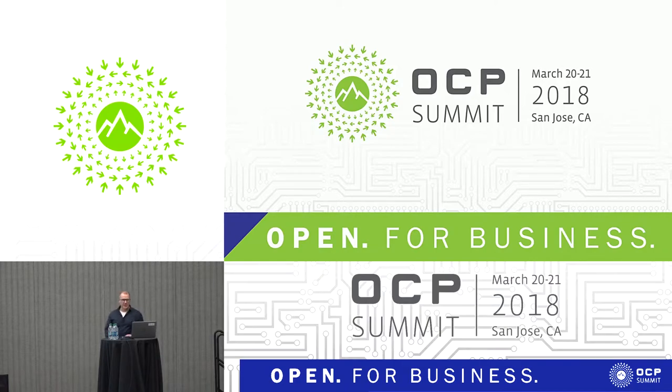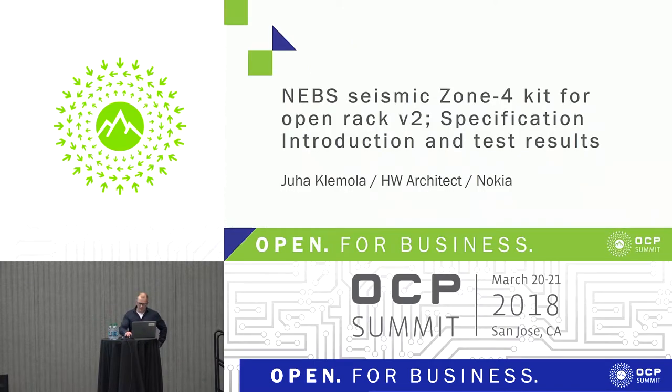Welcome. My name is Juha Klemola, coming from Nokia data center solution team. Today I'm going to introduce our latest submission to the foundation. This is giving a quick overview about the submission and the specification.